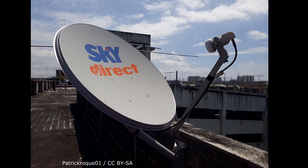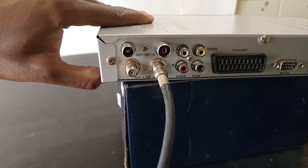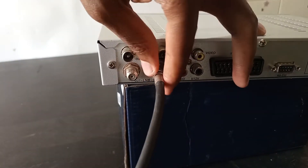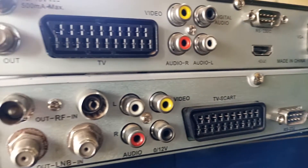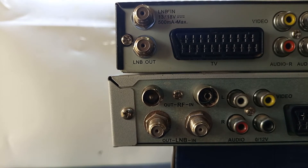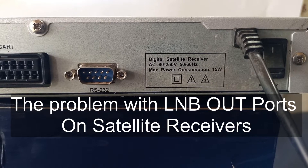When connecting a satellite dish to a satellite decoder or TV, we normally use the LNB input. When I say satellite dish, I actually mean the LNB that is fixed on the satellite dish. Some free-to-air decoders have an extra port labeled as LNB out. What is this for and how do you use it? This is what we are going to discuss today, as well as its major disadvantage — the problem with LNB outputs on satellite receivers.